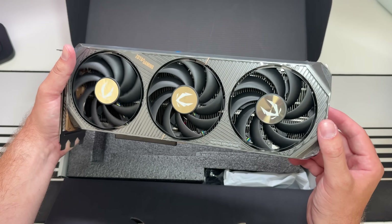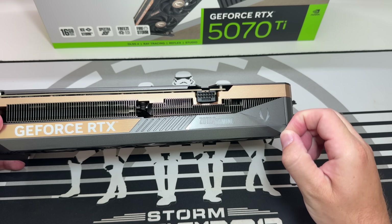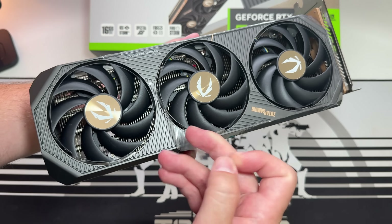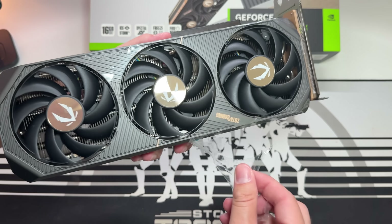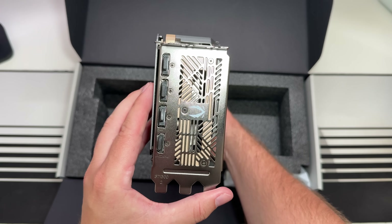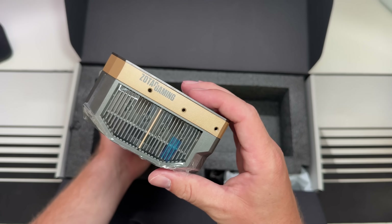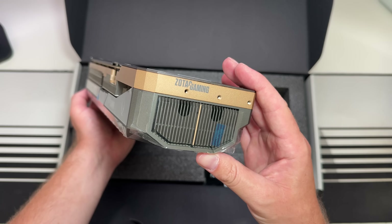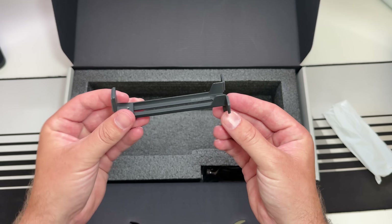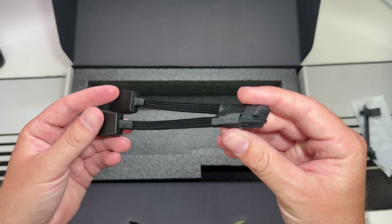There's Zotac Gaming branding with an RGB light, which I'm always a fan of. There's also a little safety light which I'll show you once it's plugged in. There are three display ports and one HDMI. On the opposite side it looks like it will help with ventilation. You also get a metal support bracket, which is nice as I've had GPU sag in the past, and a bundled multi 8-pin cable to keep things tidy when installed.